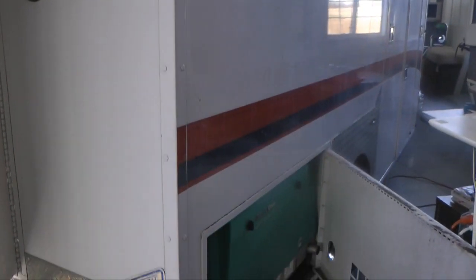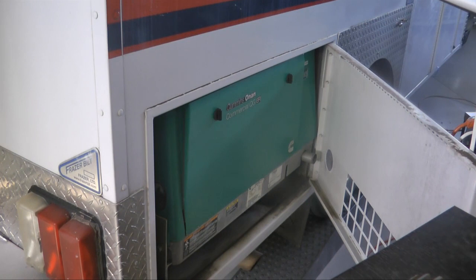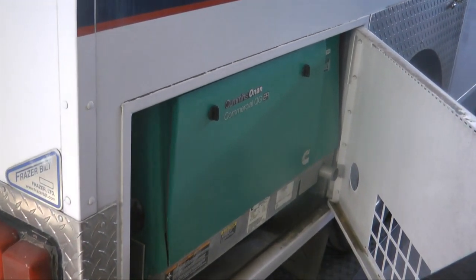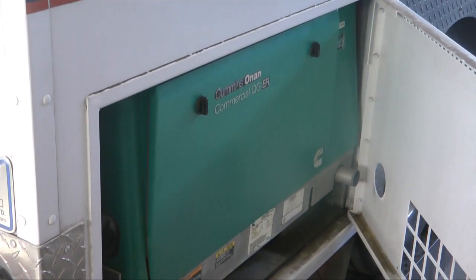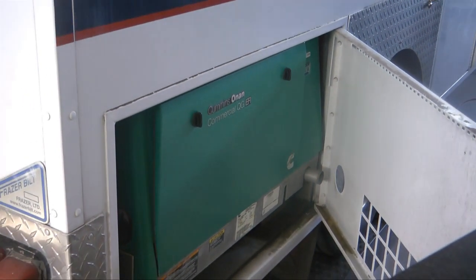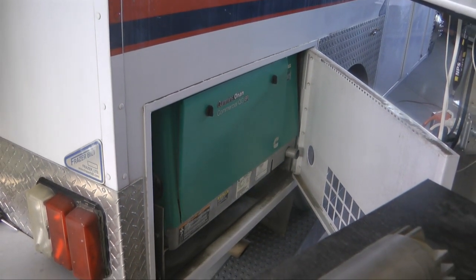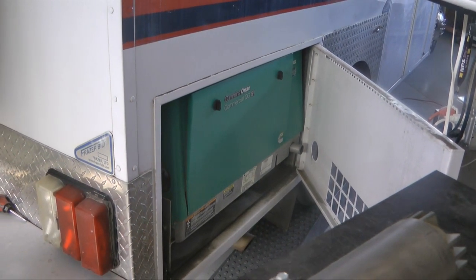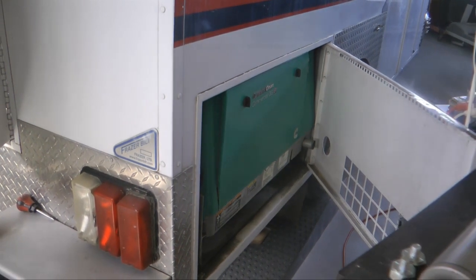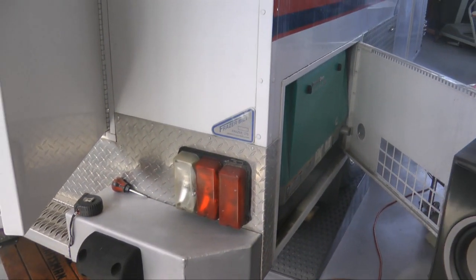Starting at the back on the passenger side at the rear is a 4,000-watt ONAN generator. This supplies 40 amps of 110-volt power that can be started electrically any time, supplying 115 volts for inside or externally at an emergency scene.